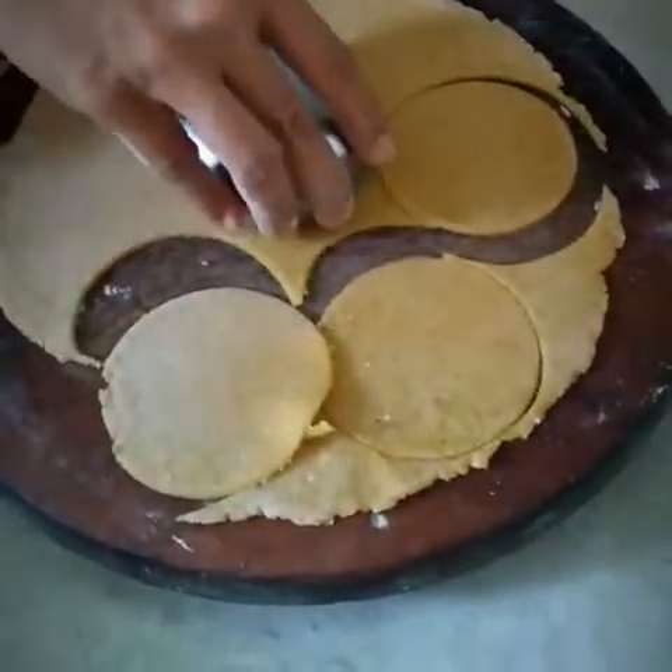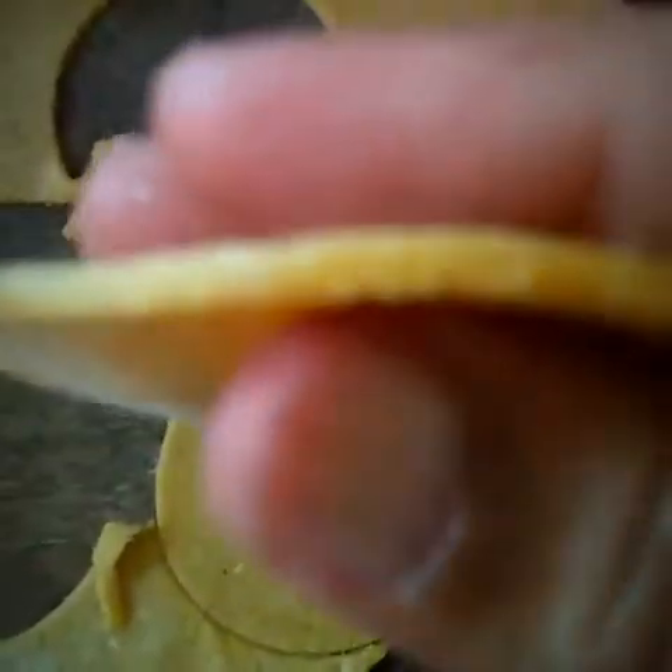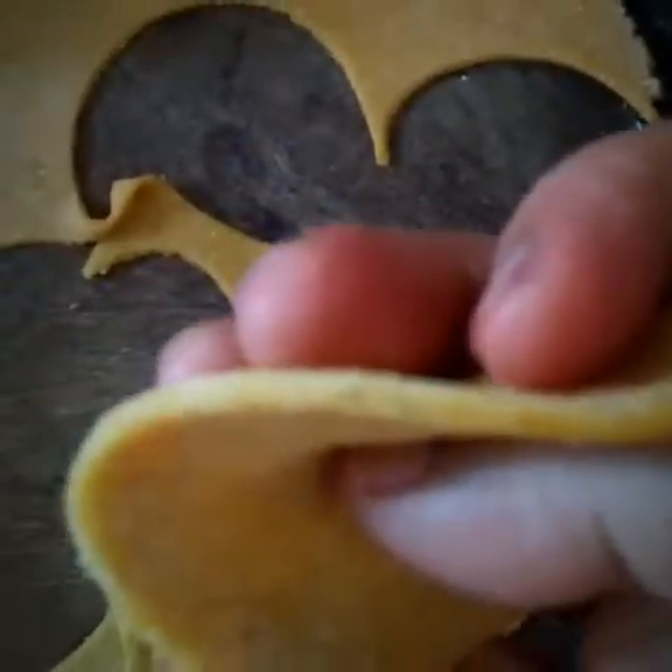After cutting, take the puris in a pan and fry them. Don't make puris very thin or very thick. Make them of a medium size and fry them. And here our dish is ready.